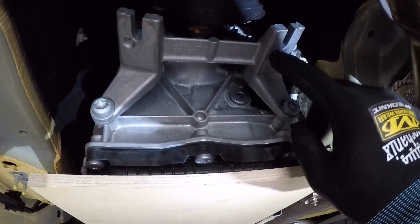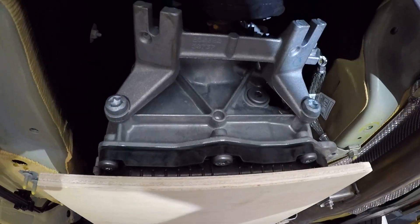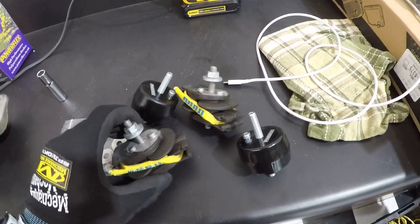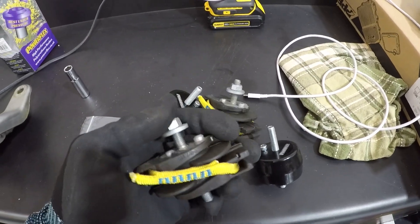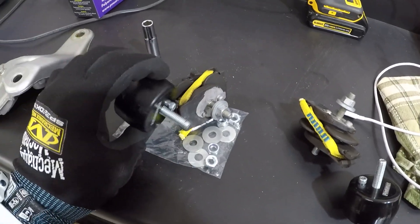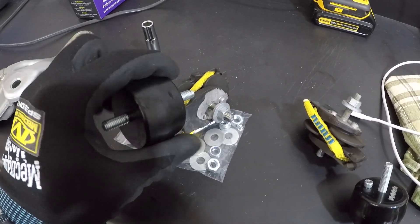Here I'm pointing out the indexing holes that I showed you on the mounts — that's where they're going to go. A quick comparison of the old mounts to the new mounts: the old mounts are pretty rubbery and move around quite a bit, while the new mounts are extremely stiff.